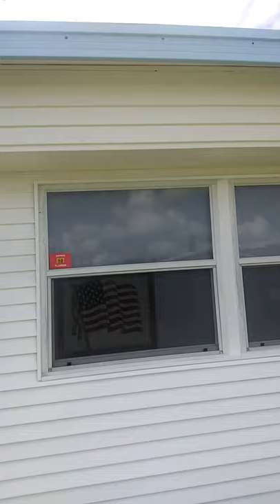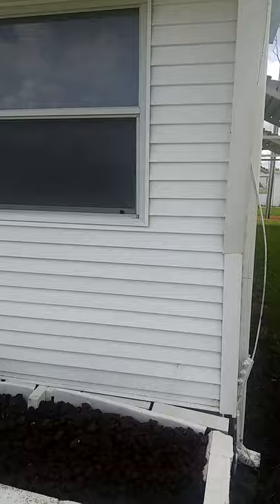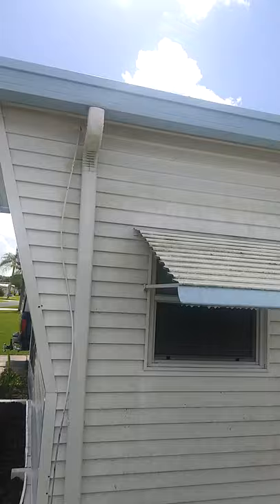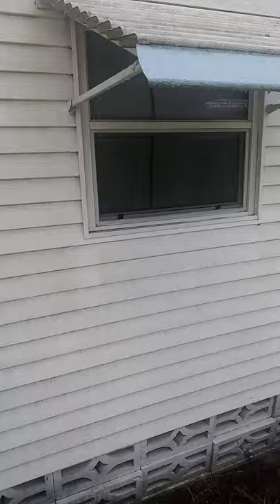Never a long enough hose, especially when you gotta clean off your unit. It was a pretty shade of green — so today's project is scrubbing this green algae-looking stuff off the side of the unit.